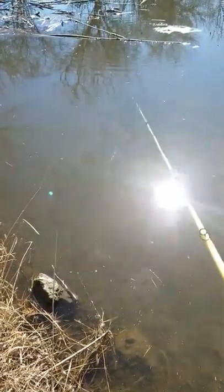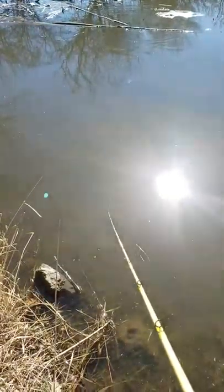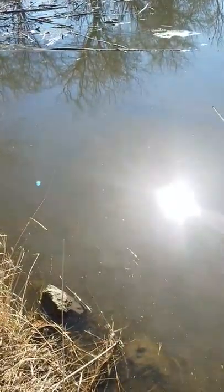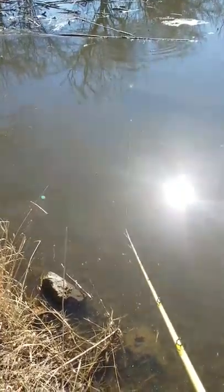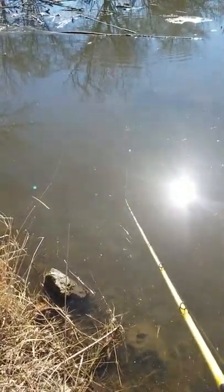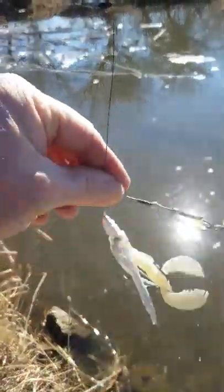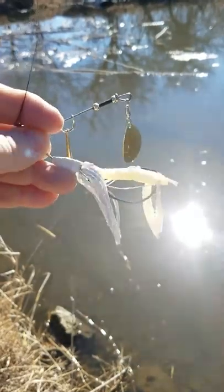That was with 0.41 wire and it kind of bent it up a little bit. That's why I went with 0.62, because I'm throwing it into heavy debris fields, lily pads, stems, and all that kind of stuff — and I can even throw it on the bank and it'll come off. Just wanted to show you the versatility of this lure and where it can go.